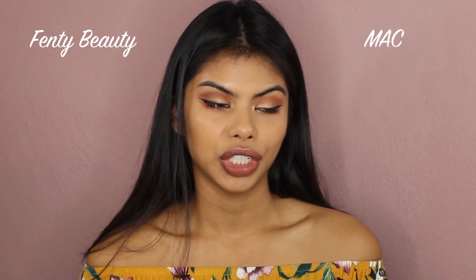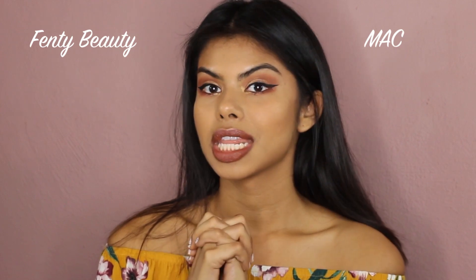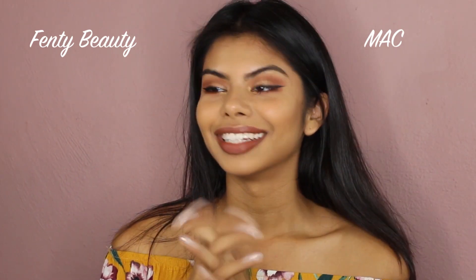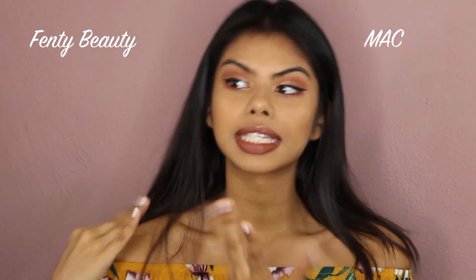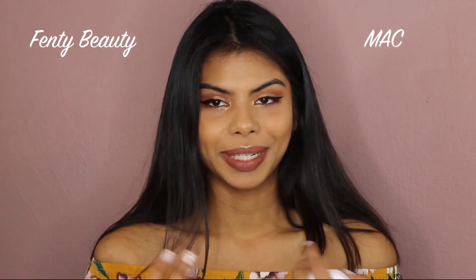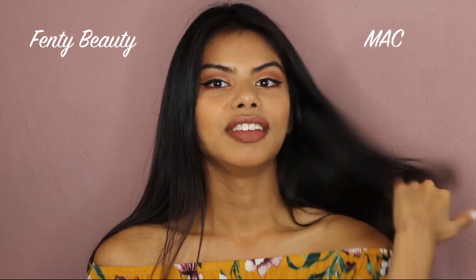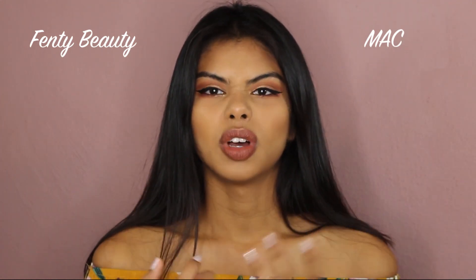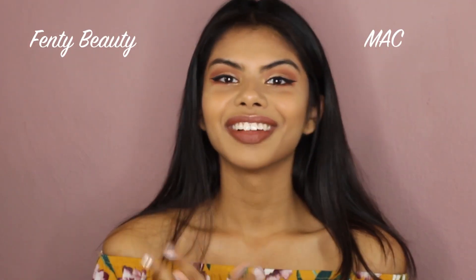As I said, I prefer a natural finish and that skin look, which is what the Fenty Beauty foundation gives me. MAC is giving me high, high coverage — not my style, but it could be yours. If you like high coverage, go for MAC; if you don't, go for Fenty Beauty. I'm not just saying this because I've liked Fenty products before — the Fenty foundation is genuinely more suited to me because I don't like foundation that you can feel on your skin.